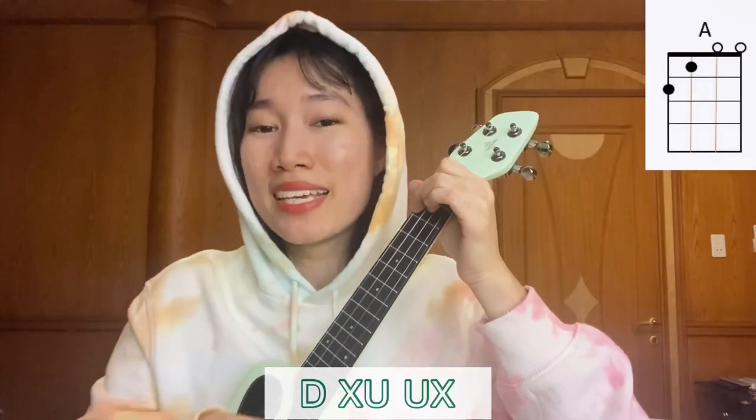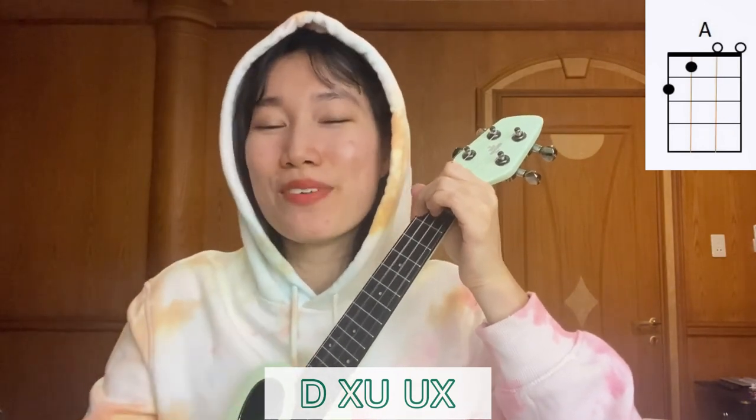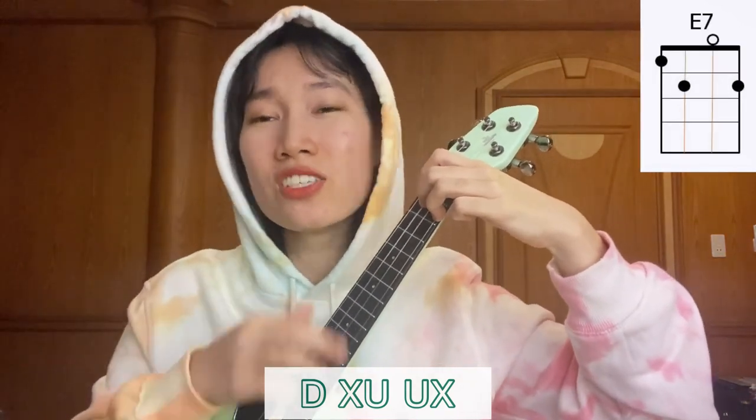And then we change to a different strumming pattern. We're going to play: down, chuck, up, up, chuck. But if we don't want to use the chucking, it's okay — just remove it and change it to: down, down, up, up, down. We can also do that, okay? So let's continue: cause I'm about to make a scene, double up that sunscreen, I'm about to turn the heat up, gonna make your glass steam. Ooh, tell me what you, what you, what you gon' do.